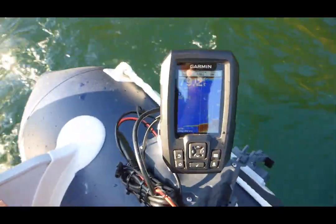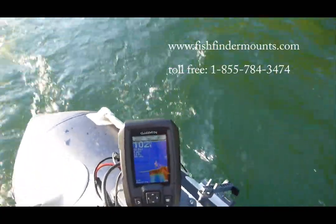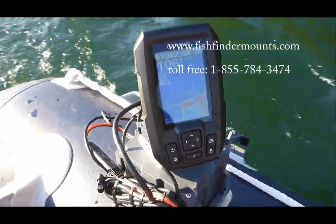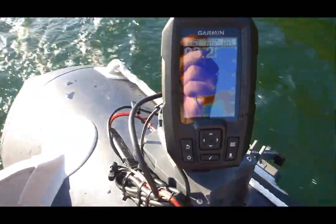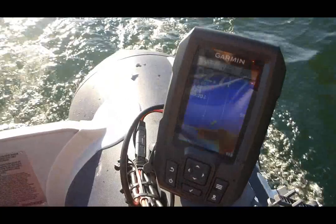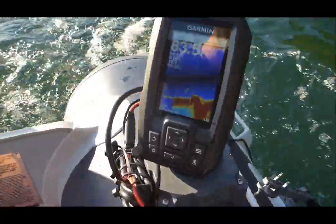I'm a big fan of the DV series. They brought out the new CV series but they don't actually have a down imaging element on those transducers anymore, so I'm not as much of a fan of those newer units as compared to these older ones that have true down scan imaging elements in them.